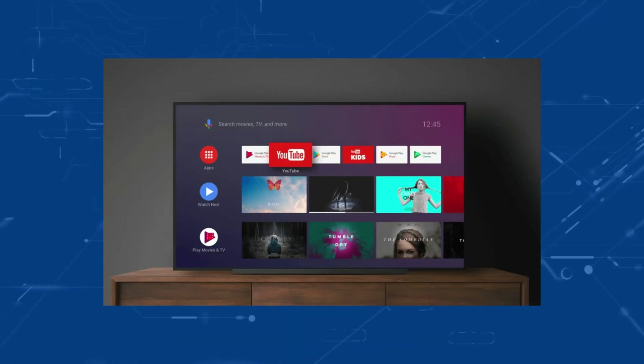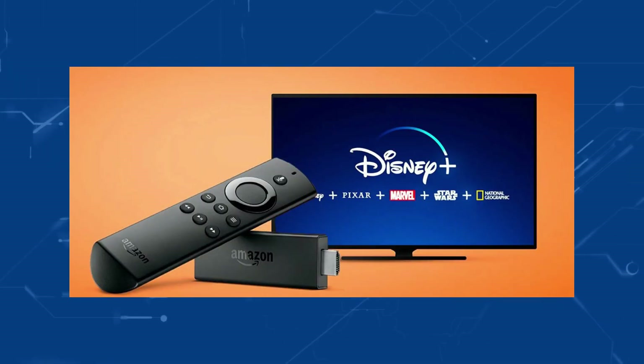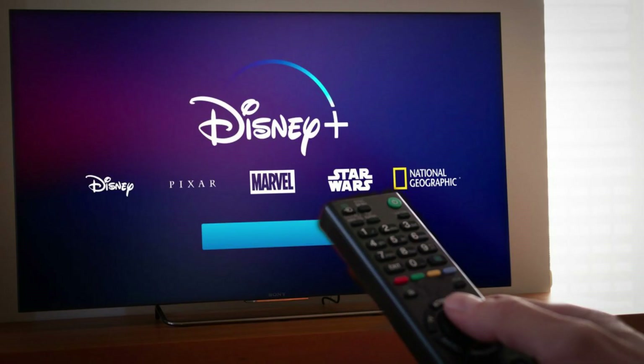Also, an Android TV, a Vizio Smart Cast TV, and the Amazon Fire TV. All of these TVs come pre-installed with Disney+, or it's available in their downloadable app store.